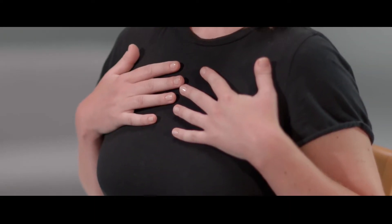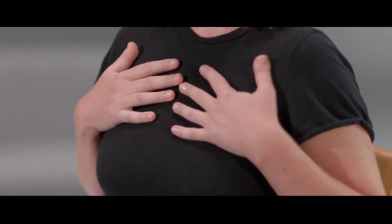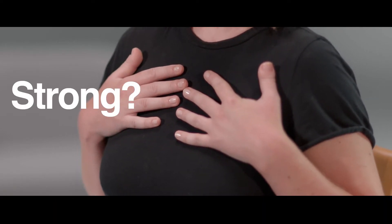Start by placing your hands onto your breastbone and concentrating on the movement you are feeling beneath your hands. Is it strong or is it weak? Do you feel the direction of the movement? Which way is it going?